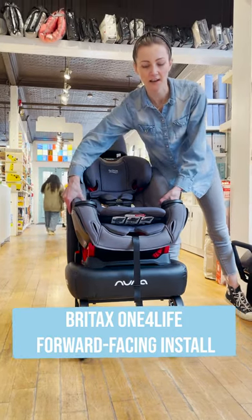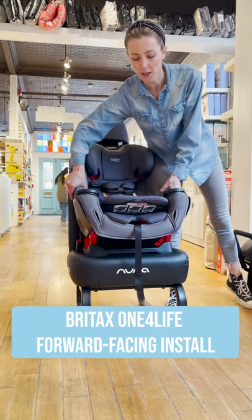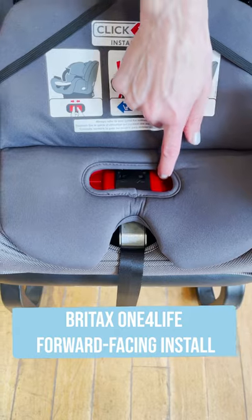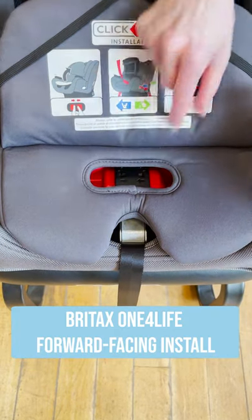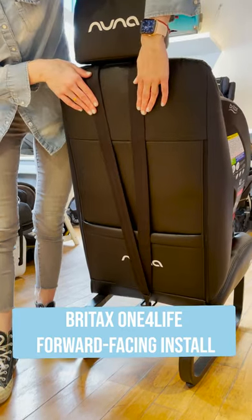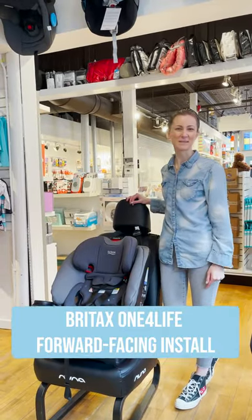After installing, shake your car seat left to right, back and forth, and up and down to make sure there's no more than one inch of movement to any side. Make sure the click-tight doors' red buttons are visible on both sides. Make sure your tether strap has no twist and it's flat and tight. Any questions, give us a shout! Thanks for watching!